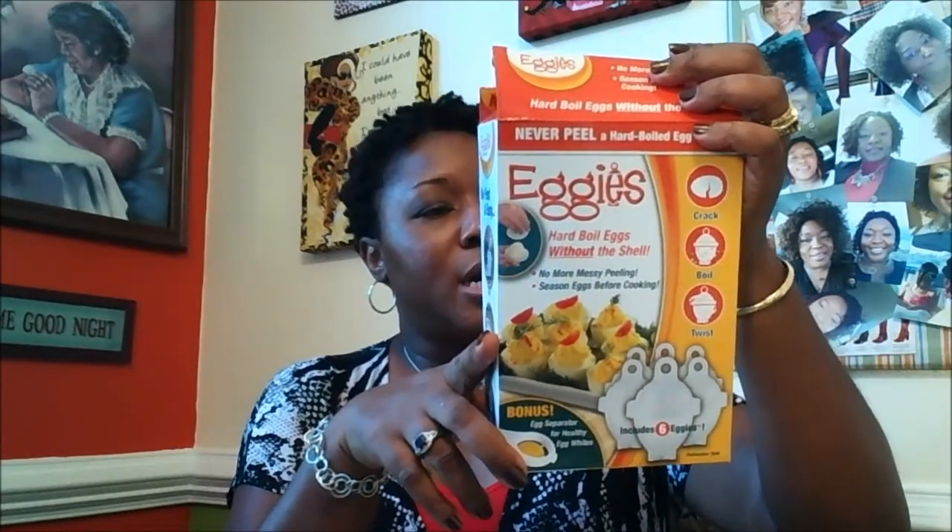I also picked up these things called Eggies. You crack an egg, pour it into the container, boil it on the stove, and it twists out. That's going to be interesting because I eat eggs almost every morning. You get these six little white containers, put them in the water, and cook them. They also came with a separator — all for a dollar. Great buy.